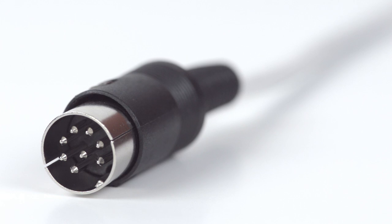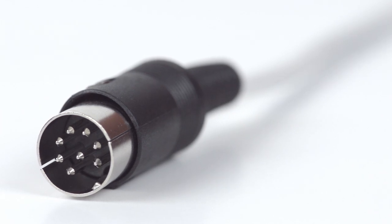Congratulations! You have successfully installed the 8-pin DIN male solder connector. For all of your cable and connector needs, choose ShowMeCables.